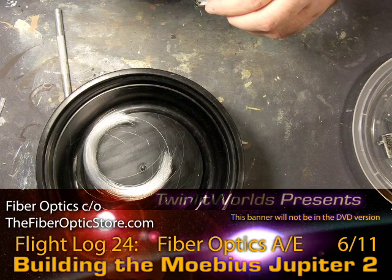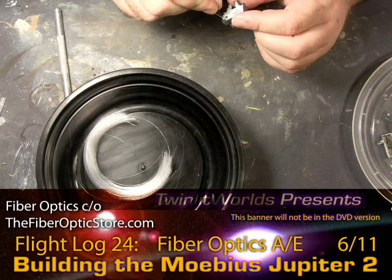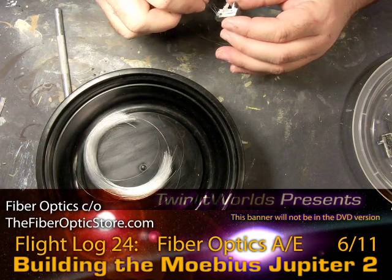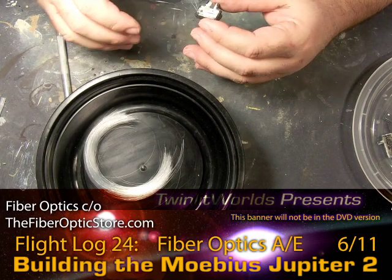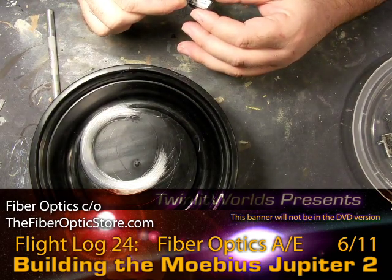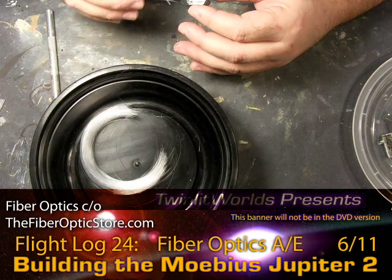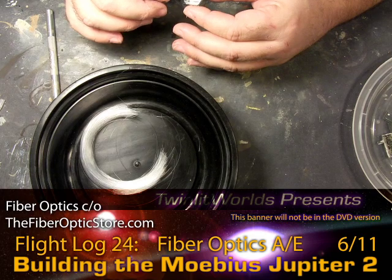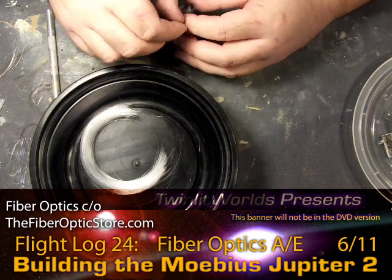Once you start getting glue on your fingers it gets on the thread and then gets all over the place. I won't be too surprised if I miss a few holes on this first pass, but I'm not going to worry about that — not every hole needs to light up, and having a few completely dark ones won't be a bad thing for my build. If you were just inserting this without glue and hoping it stays, you'd be very disappointed. I just thought of another trick to try on the next one — in fact, I'm going to wash all this white glue out right now and try a different trick.